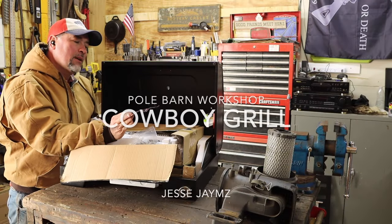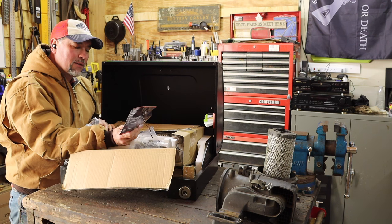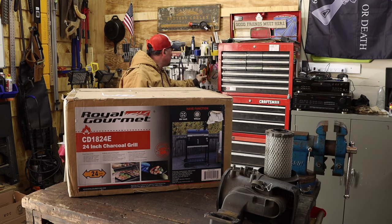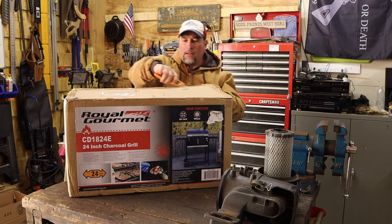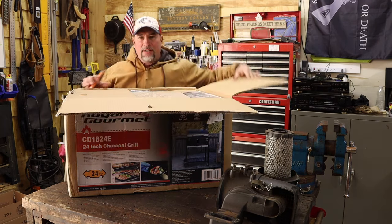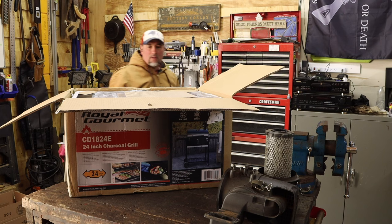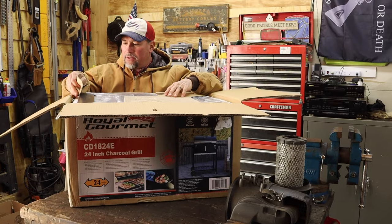Royal Gourmet CD1824E 24-inch charcoal grill. This is just an easy Sunday. I'm probably not going to narrate a whole lot or talk a whole lot because I'm just going to enjoy putting this thing together and taking it apart.